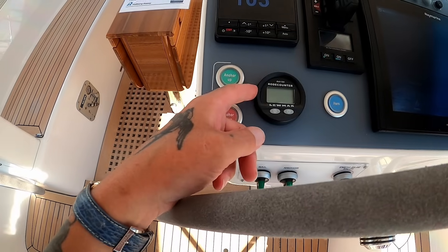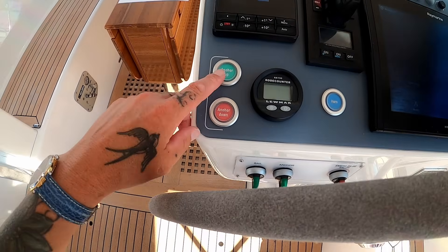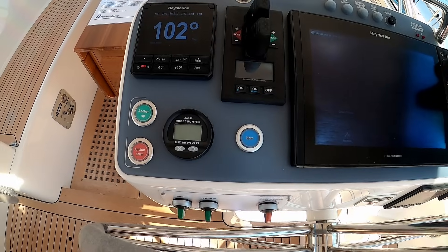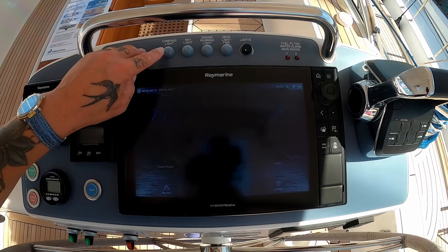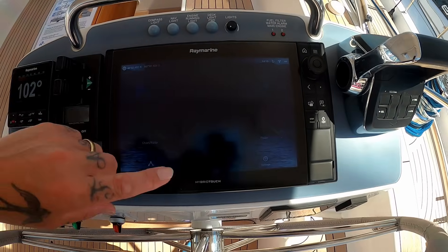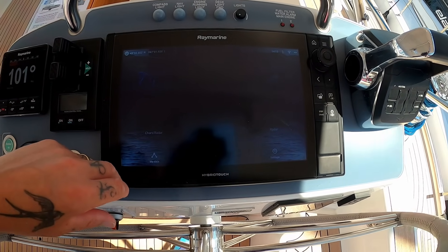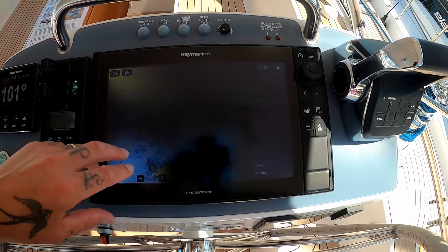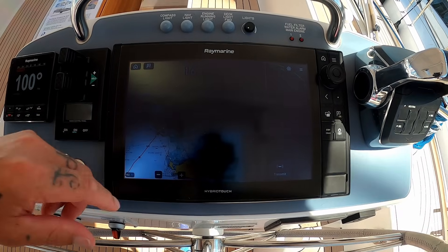Let me know in the comments below if you know what five blasts mean. This is very similar to the 400 we looked at the other day. You have all your bits for your lights and deck lights. Raymarine — I love it. You can have full charts, full radar. I quite like to navigate with radar on one side and my chart plotter on the other.